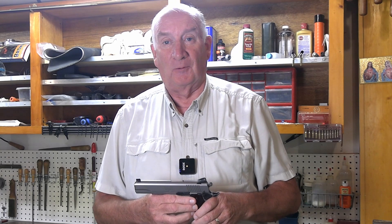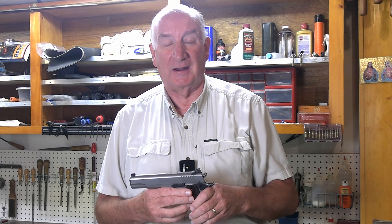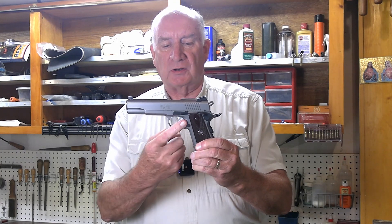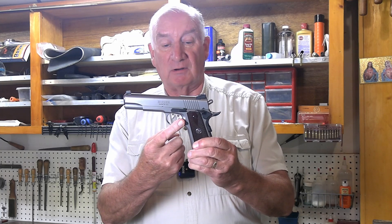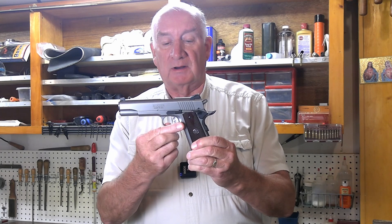Welcome back. You know what they say about people who write in with a complaint — there's probably 10 that had the same complaint that didn't bother to write in. I just had somebody question whether or not I had given the correct instructions on removing the magazine release. He said he had difficulty and could not remove it in the method that I described.